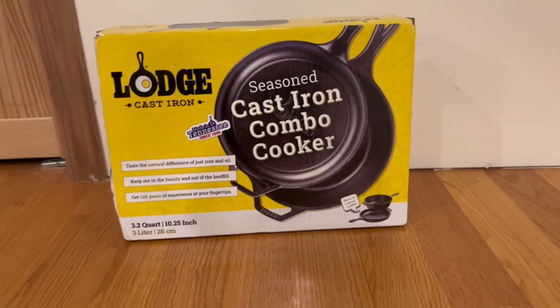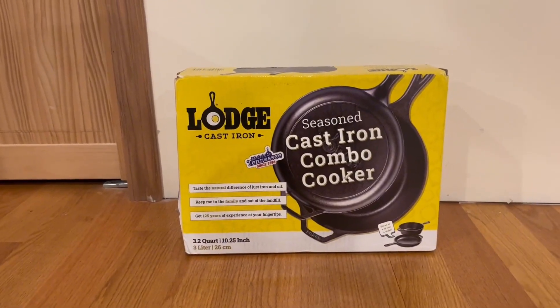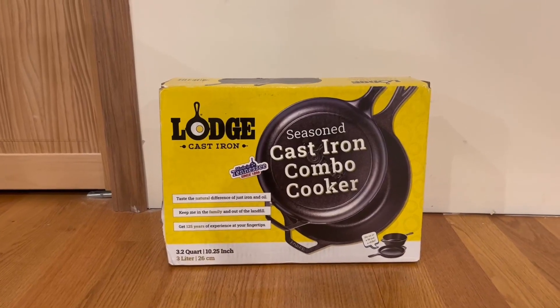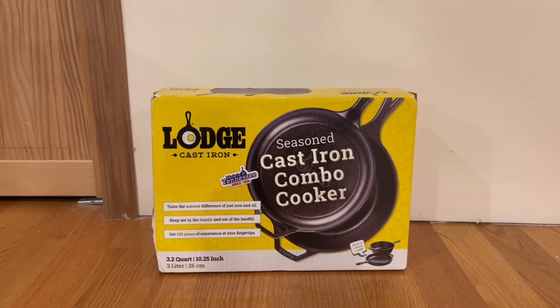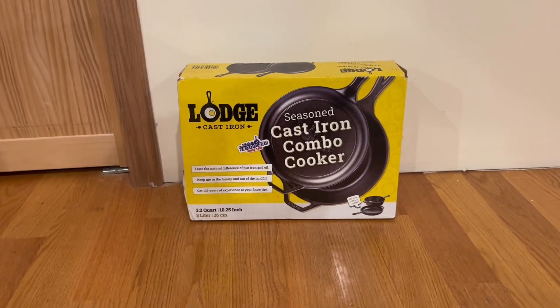We do actually have the pot and pan included and it sizes at 3.2 quarts and 10.25 inches, which is also equivalent to 3 liters or 26 centimeters. So now I'm going to go ahead and open it up and show you guys what's inside.